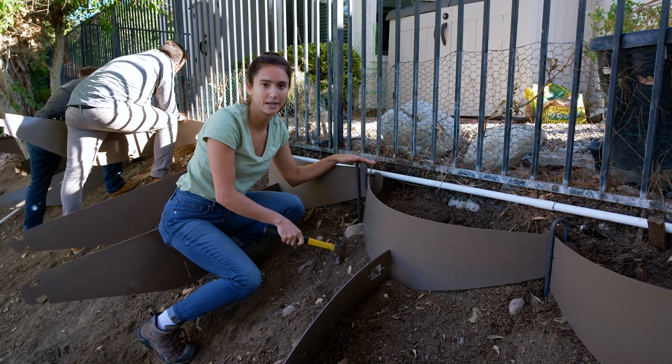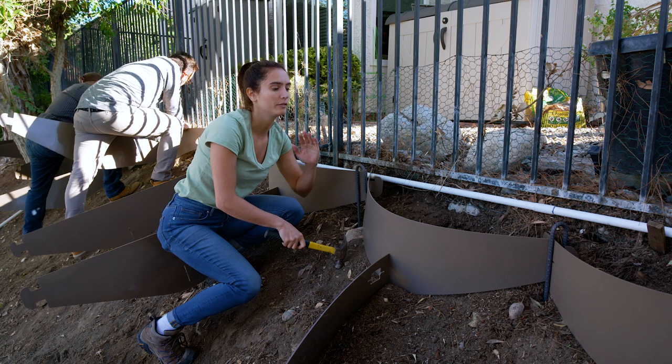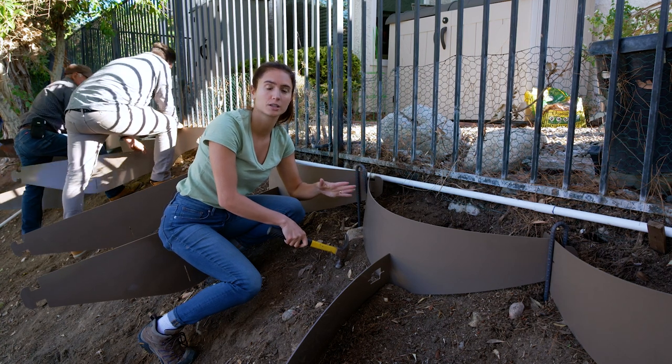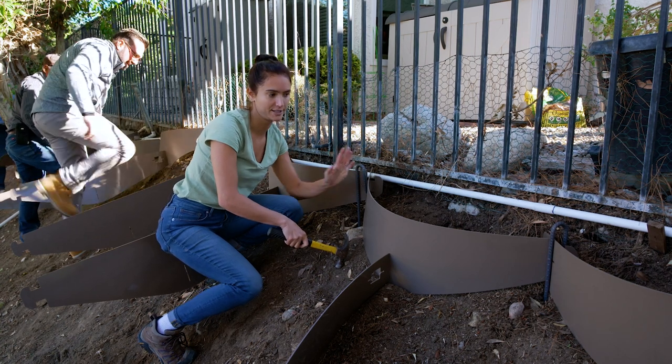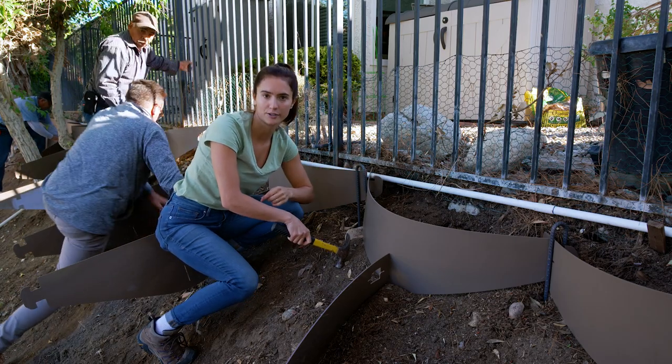Let's talk about the proper placement of the J-hook. As we're setting out our first row, we're working on a slope of 35 degrees, so we know we're setting our dirt lockers to 36 inches, so we have a J-hook at 36 inches along our top row.